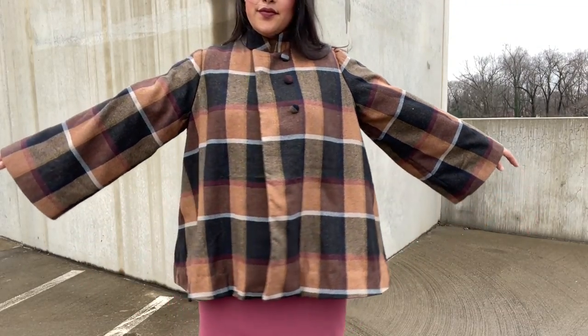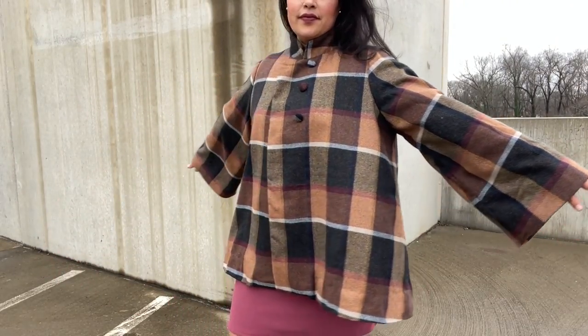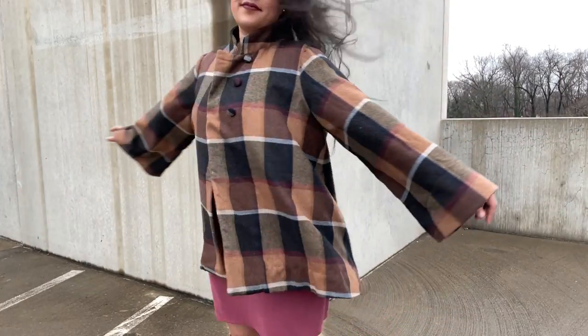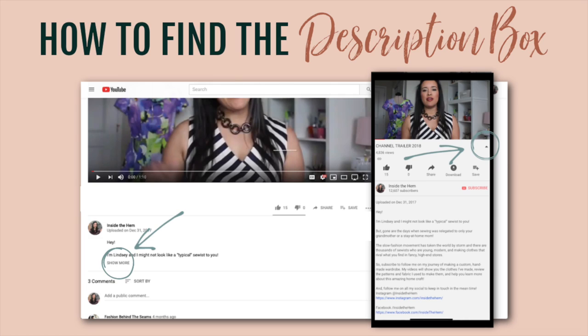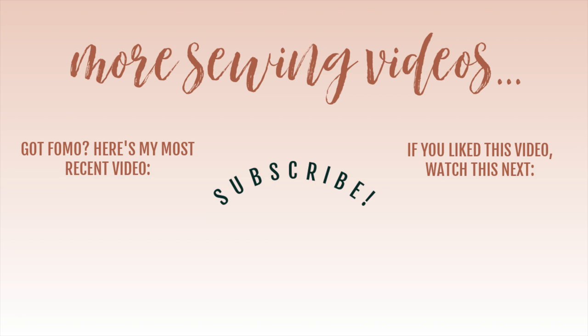If you're curious about the dress I'm wearing underneath this coat, come back next week for that pattern review — I'm going to do them separately. I've got a ton of links in the description box including the pattern, three different similar fabrics, and the fabric covered button kit. I've also linked to my most recent pattern review, which was for a cute pajama set — click the bottom right of your screen if you haven't seen that video.